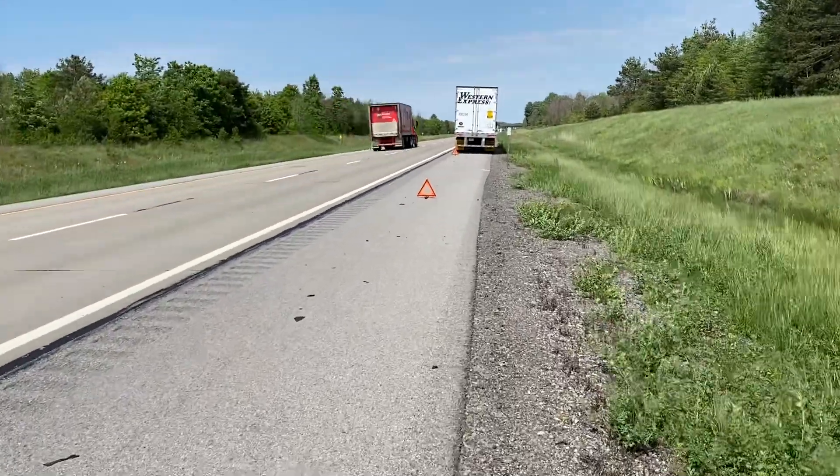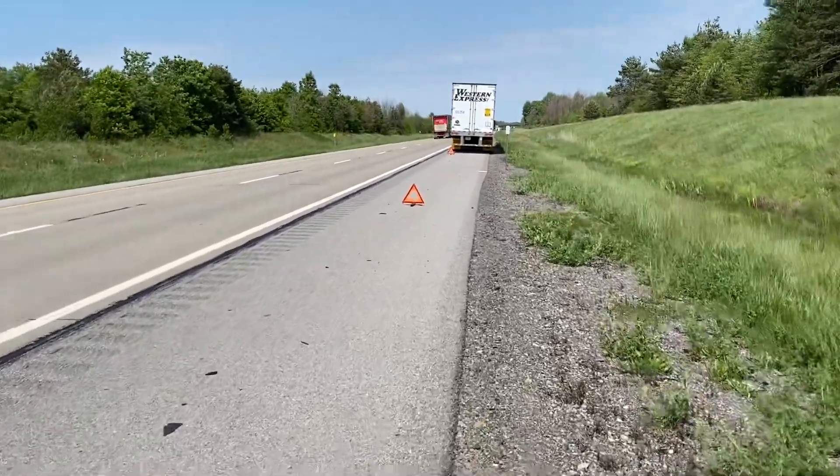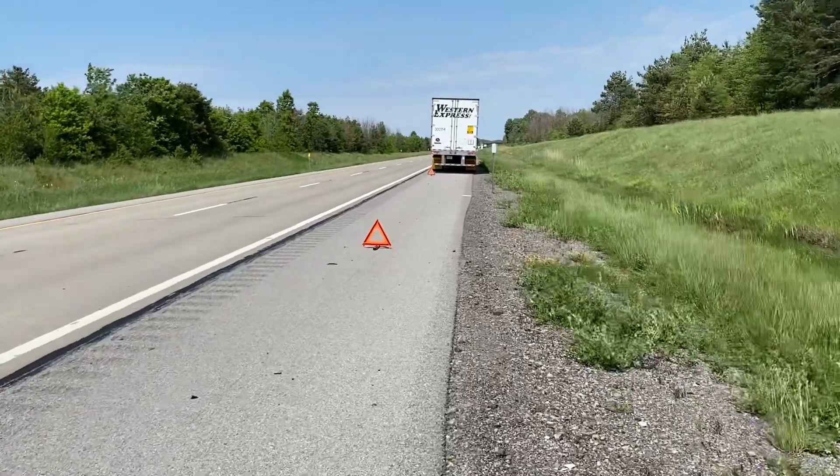That's how you set up triangles if you're going to be on the highway for longer than 10 minutes.